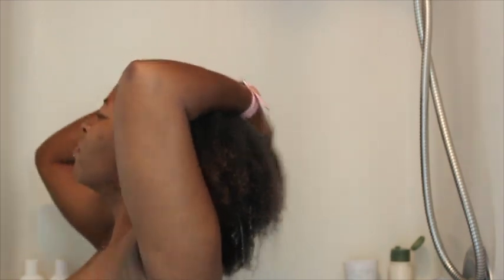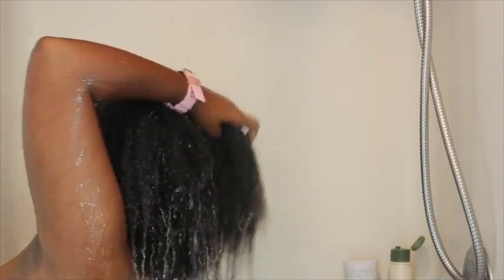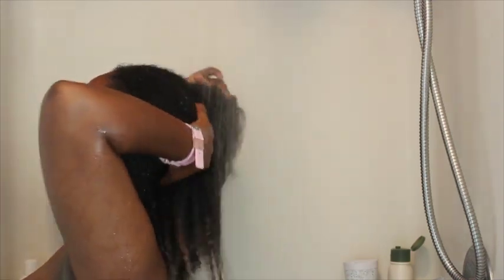Now when you rinse out this caramel treatment, make sure you have a scalp massager or something that's going to really get into your scalp and your roots to get the treatment out. Because if you don't completely rinse out that treatment, you will know by the time you start shampooing.